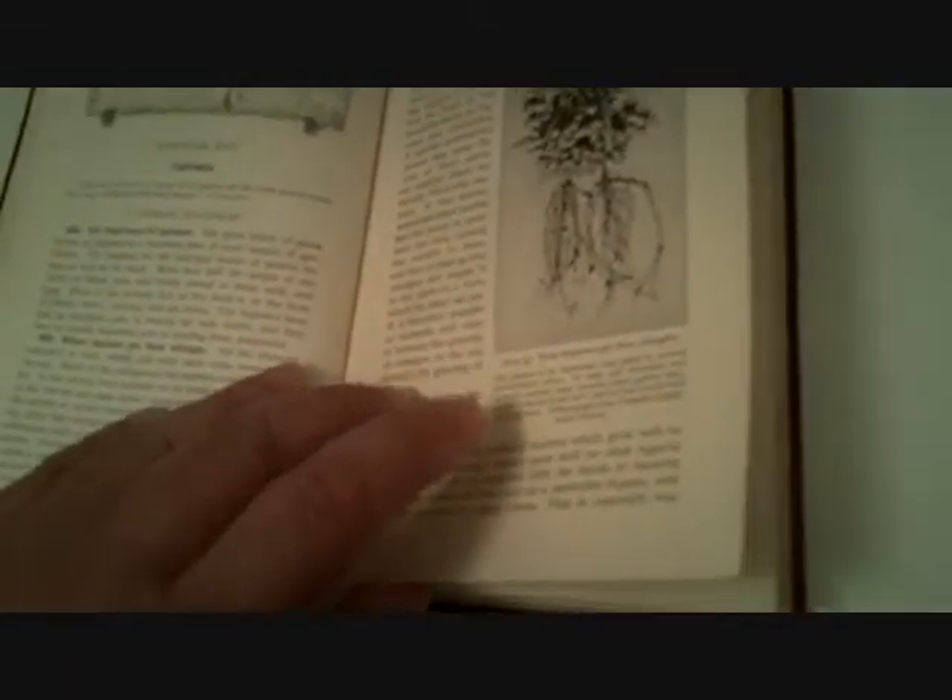Of course there weren't a lot of pictures back then, but this book has several photographs of crops in it. It also talks about soils, how to handle manures, and covers some forestry. It's got a lot of information in it.